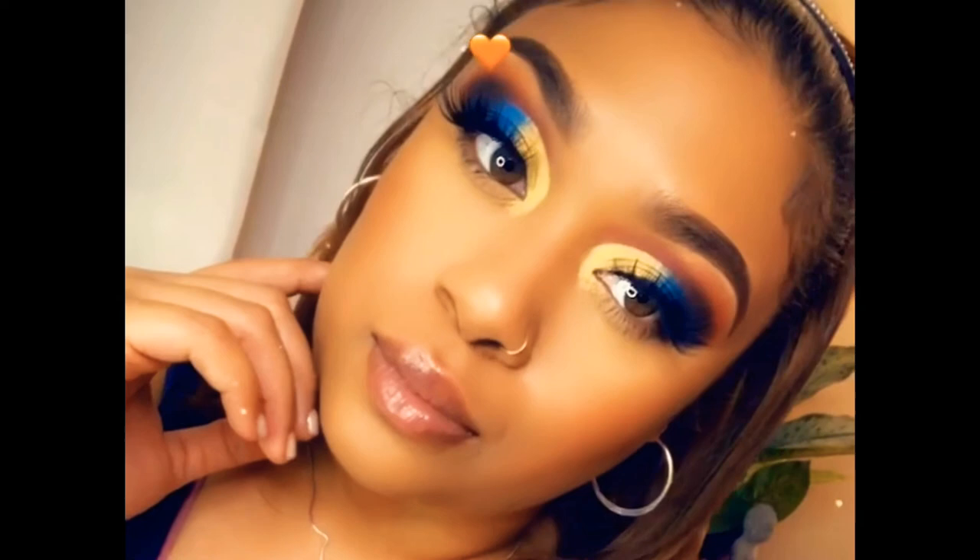Hey guys, welcome back! Today we're going to be doing this really pretty look. I was feeling gold and like a cobalt blue, so those are the swatches right there — I just picked two colors.